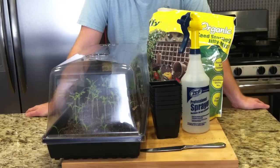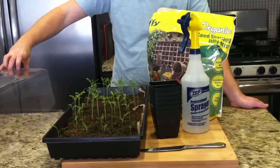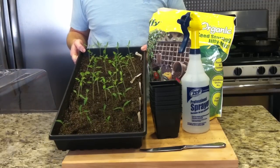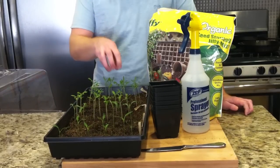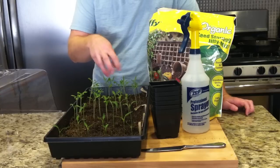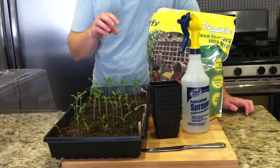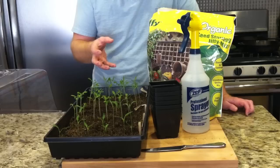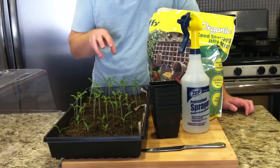Today I'm going to go over transplanting your seedlings when you're doing your seeds in a tray and you don't have individual cups. Once they get to a certain size their roots will spread and get tangled up with the other roots, which can be really bad trying to separate them. They've got their third set of leaves right now, so that's a real good time to transplant — they're hardy enough to deal with the transplant process.